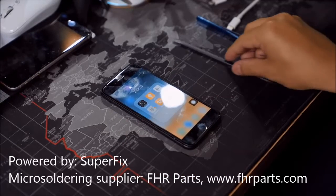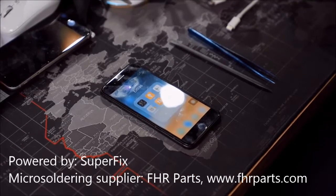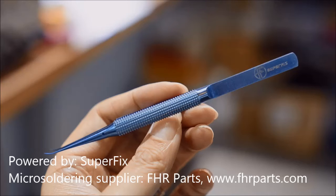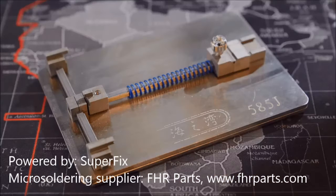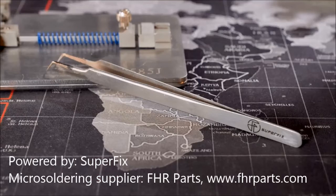Next we will go over all the tools that we use: the titanium tweezers that we mentioned in the video, the micro jump wire, the motherboard holder, and the other tweezers that we used.